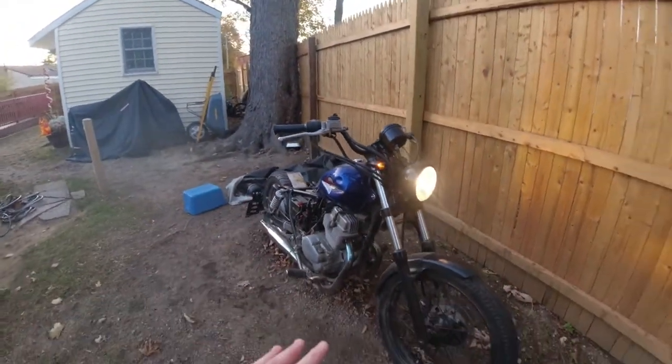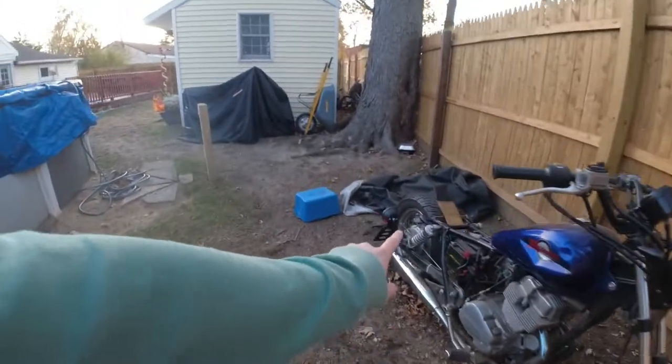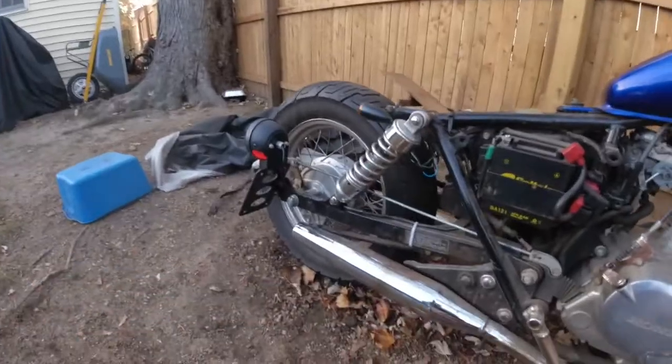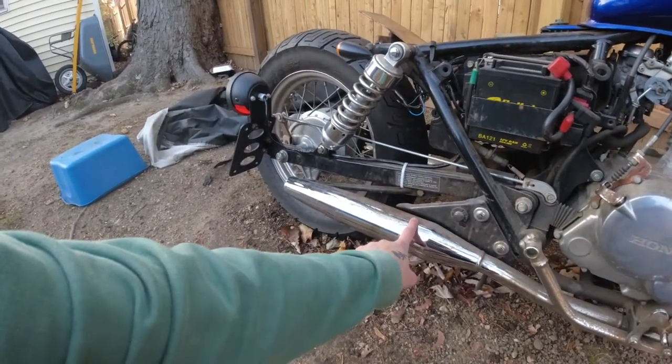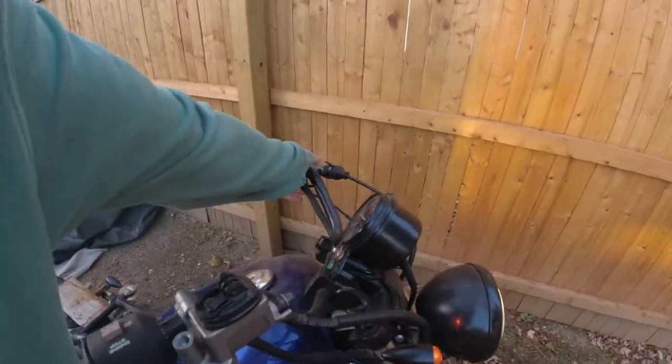It looks really really good in my opinion. With everything painted black — I still need to paint the back wheel, and I might want to wrap the exhaust in black exhaust tape. I might paint this black too. Mostly everything on this bike is going to be black, and yeah I'm really happy with it so far.